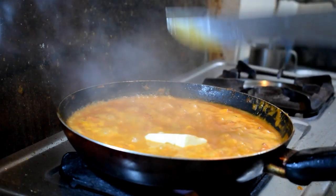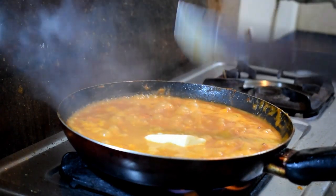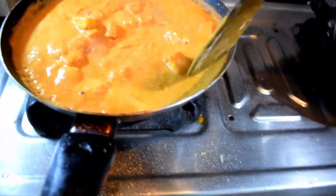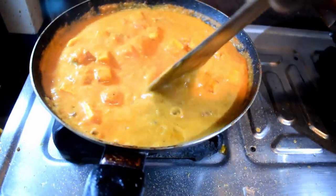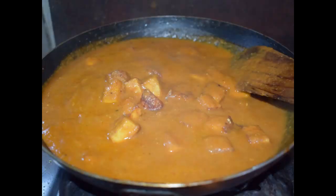It needs that buttery flavor. Now my butter is melted and this paneer butter masala is one hundred percent done. I just turned off the gas — see how smooth it is. This is a delicious vegetarian dish. Thank you for watching my video. See you in the next video.